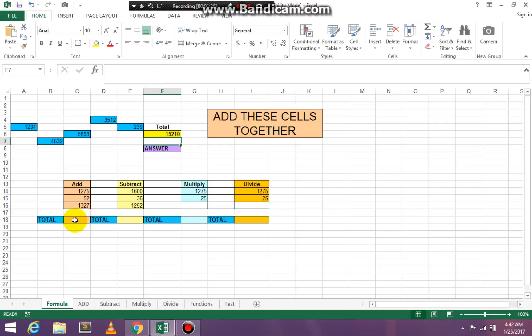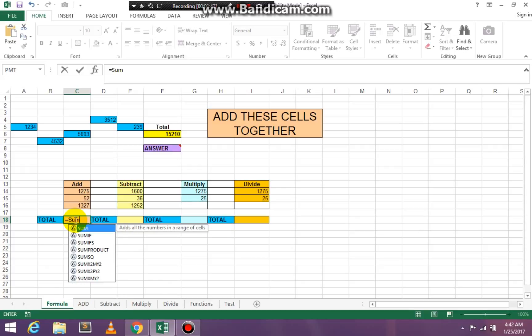Now we're going to click in cell C18. We're going to add this particular column together. Every formula begins with the equal sign — equal, SUM, open paren. You can add by clicking all the numbers you want to add together, highlighting them, and then pressing Enter.